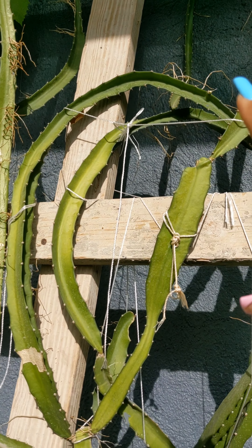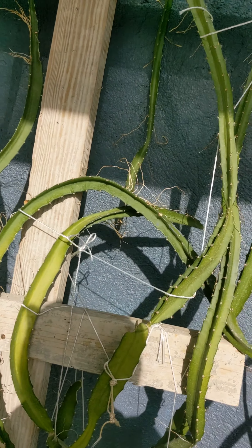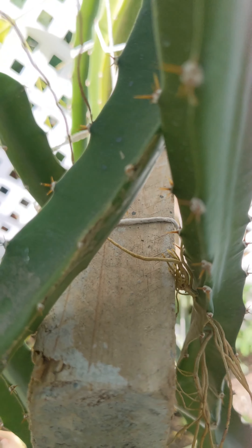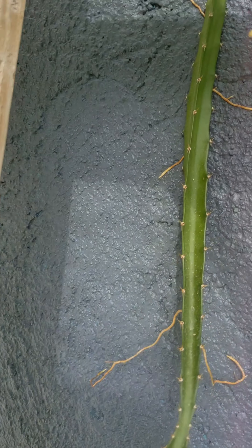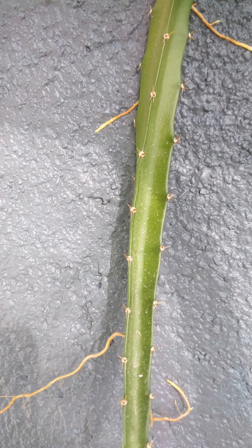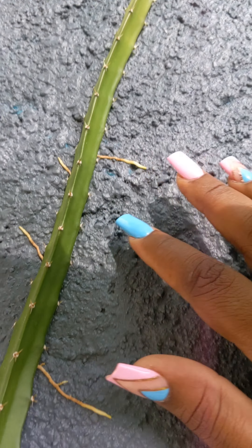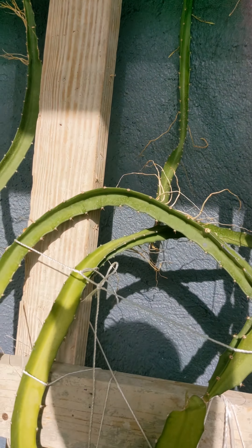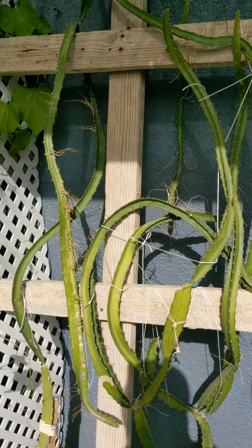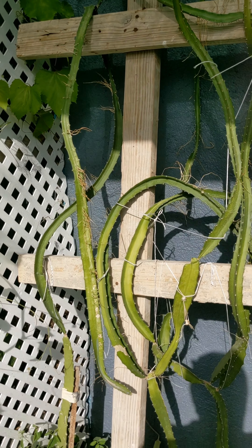Dragon fruits go up and trail over, and they will also attach to things. I'll show you how they attach to the board here and how they take roots out as well. They've attached themselves to the wall — pretty much established right on the wall. They do this on trees as well, so if you have a big mango tree they can take off up into it, though you'd have to climb the tree for the fruits.